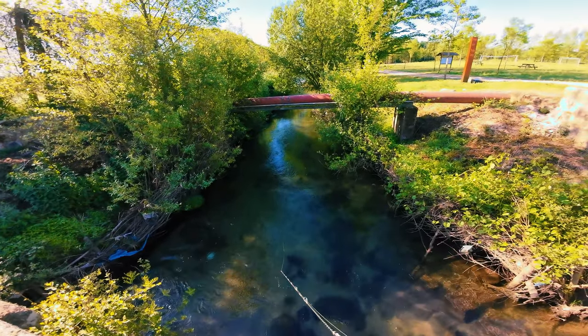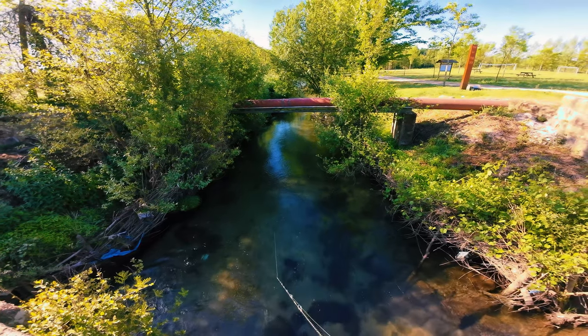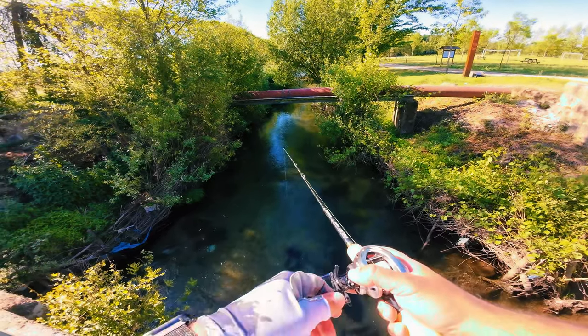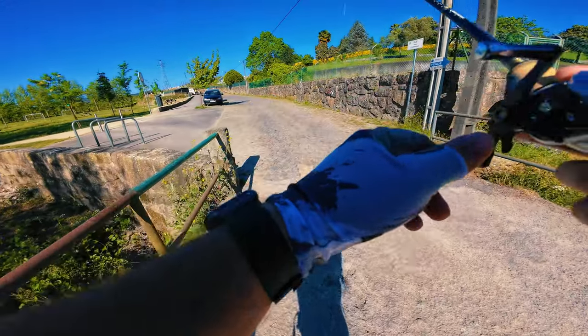So now that I think about it, this is the first fish that this lure catches and also the first for the rod — so it's a double christening. I think the fish moved a bit further down the creek.